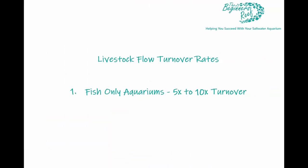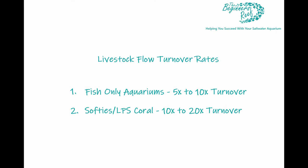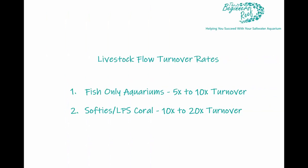For a fish-only aquarium you only need to turn over the volume of the aquarium five to ten times every hour. So if you've got a 50-gallon aquarium turning over 10 times an hour, that's 500 gallons per hour. For softies and LPS like frogspawn, hammers, torches, and GSP, you want around 10 to 20 times system turnover — so a 50-gallon at 20x turnover is about 1,000 gallons per hour. SPS require the most demanding flow, anywhere from 20 to over 50 times turnover, and your fixed-flow pumps provide the good backbone toward that goal.